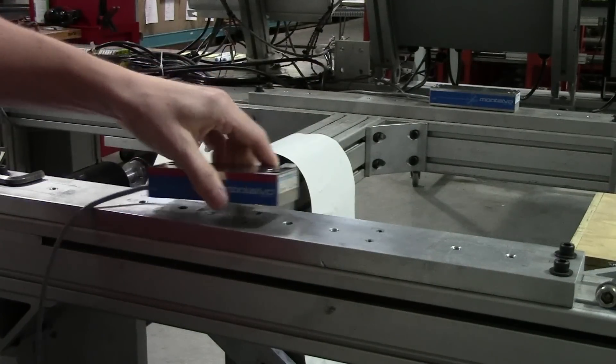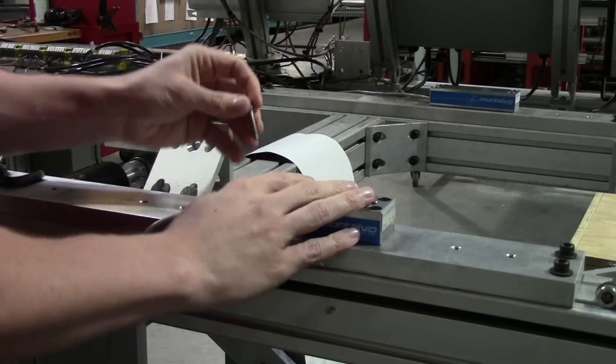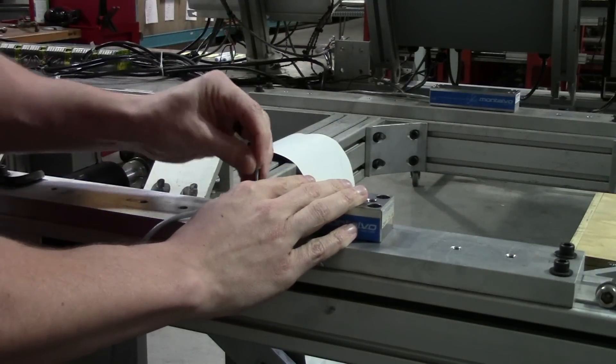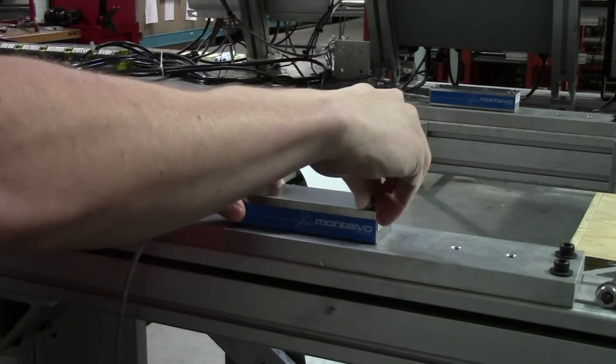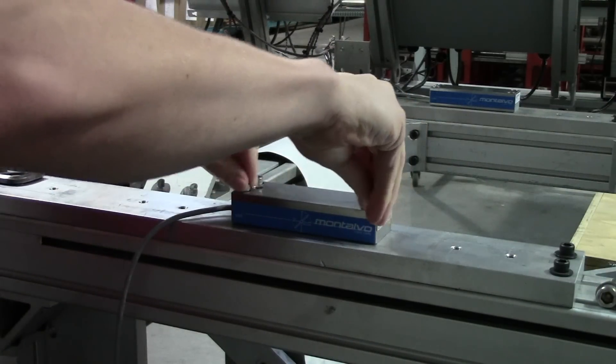Make sure your load cell is centered and insert the bolts and lightly tighten. Then fully tighten down the bolts in an alternating pattern, following the pattern a couple of times to ensure the load cell is properly secured.